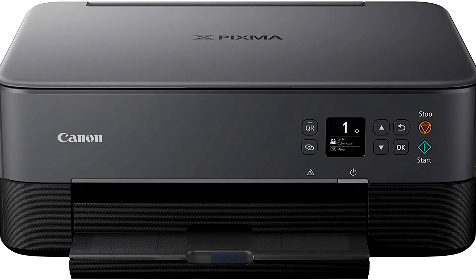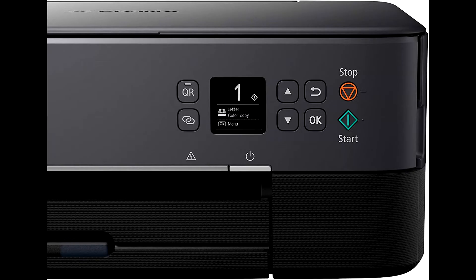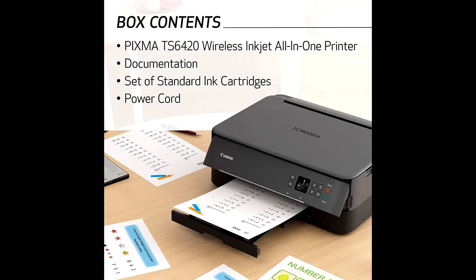Get started with easy setup for smartphone and computer. Printing, copying, and scanning is a breeze with a clear 1.4-inch display and built-in auto-duplex, so you can use less paper when printing large documents.